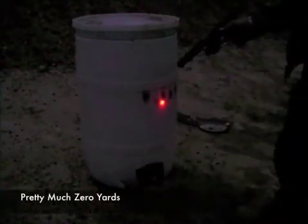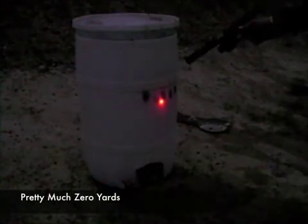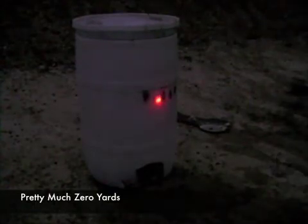Alright, here we are. Pretty much zero yards — it looks like a blob. Let's go back. Starting to see a triangle forming.